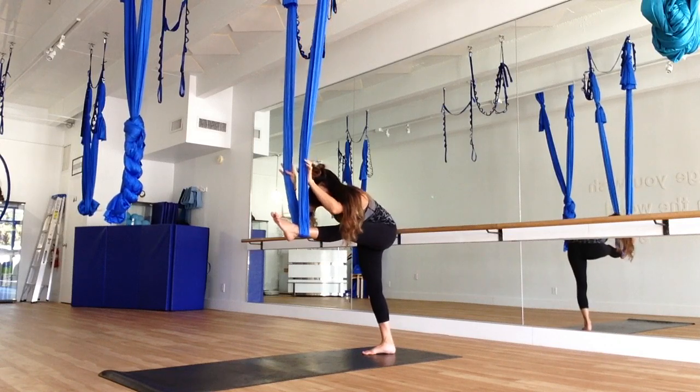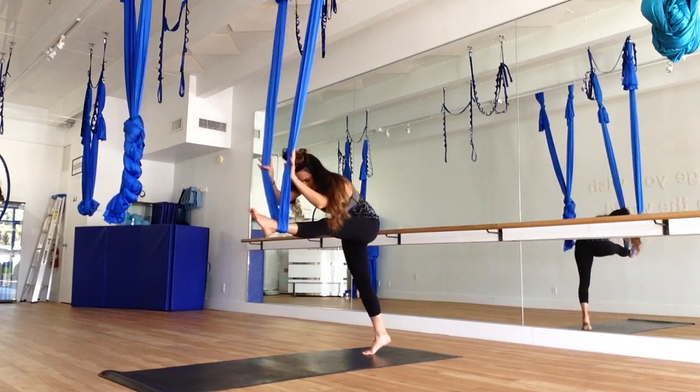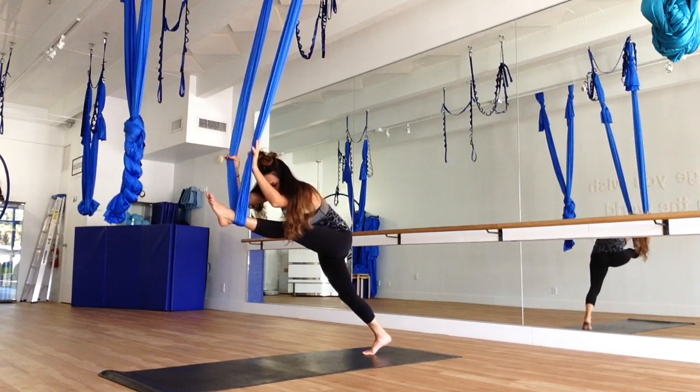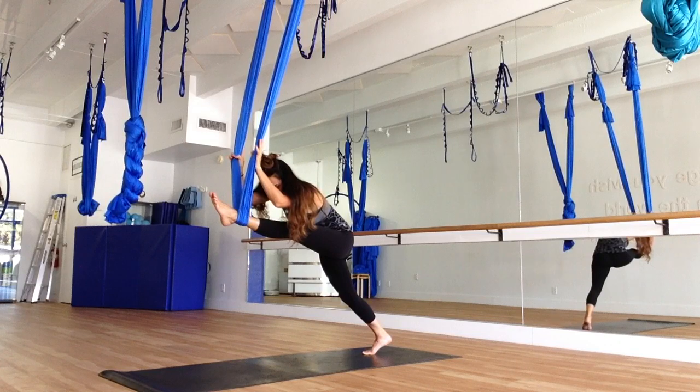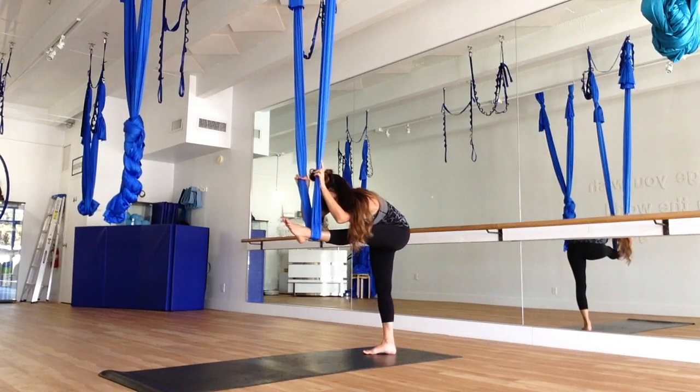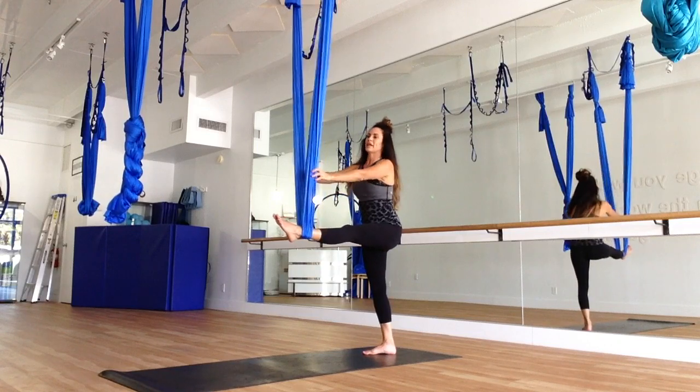And if you want a challenge, you can rise on the standing toes, coming forward — pressing into the silk towards the back wall. And coming back. And up.